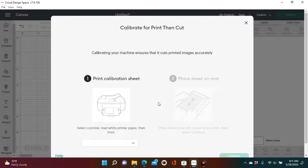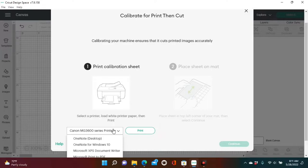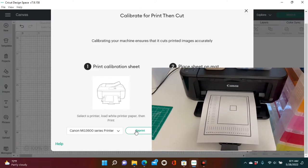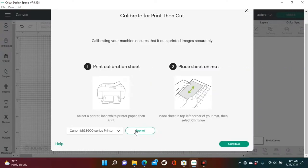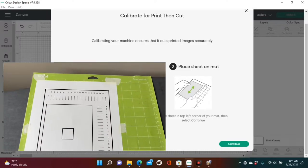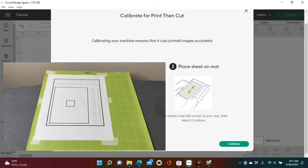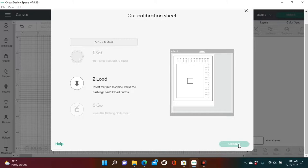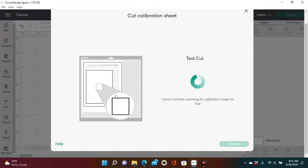Now you're ready to calibrate. It says Machine Calibration: Get the most accurate cuts. Your next screen says Print Calibration Sheet, so choose your printer, and mash Print. Use standard paper for this. After you complete Step 1 — printing your calibration sheet — it's time for Step 2, which says: place the sheet on top of the mat in the top left corner. We have our calibration sheet taped to our mat, so now we're ready to cut. Mash Continue.